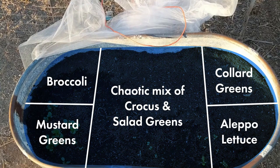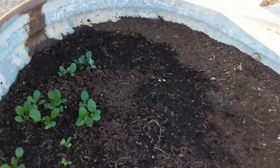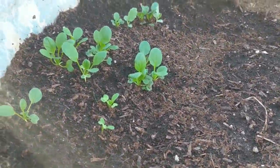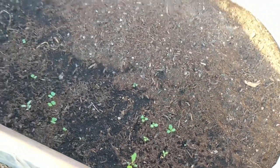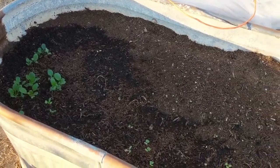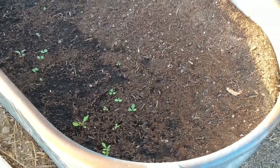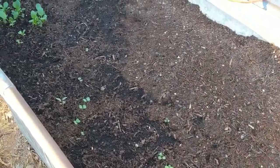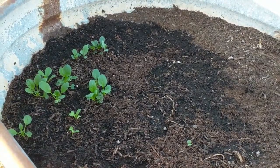And here is the bin to the west. As you can see, not much is really growing. So far it's really only mustard and a handful of Aleppo lettuces. Even though this is a higher quality soil, we think it's because this is mostly filled with lettuces and other cold weather vegetables. It just hasn't really been cold enough yet — it was getting cold, but now we're back in the 80s, so not really sure how this one's going to do.